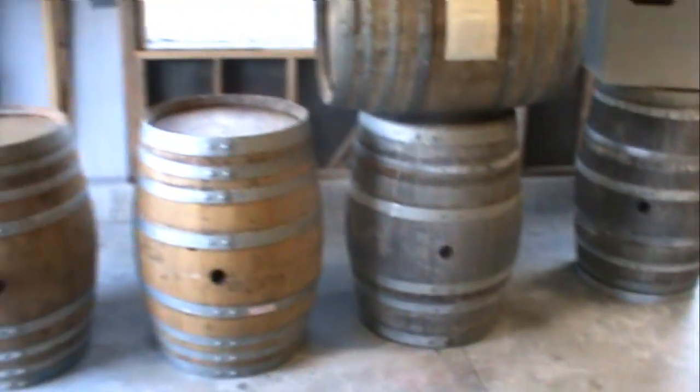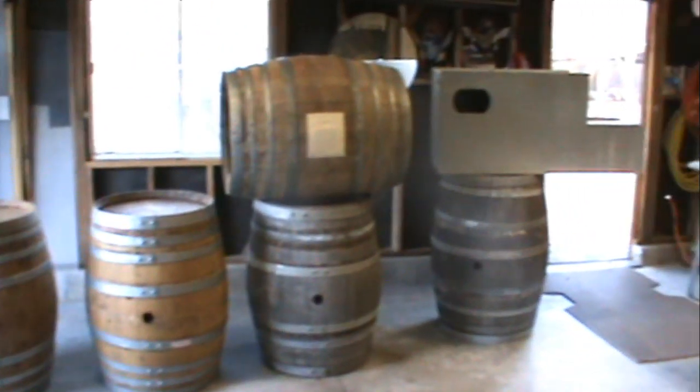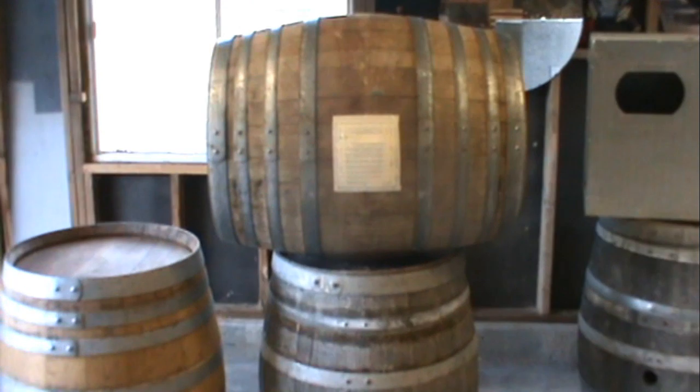It took me a while to find the guy to buy these from — I looked for three months. I did a mock-up here on top with tape; this is where I think I'm going to put the door. I'm not exactly sure, and I also don't know if I want to have the wine barrel standing upright or on its side.